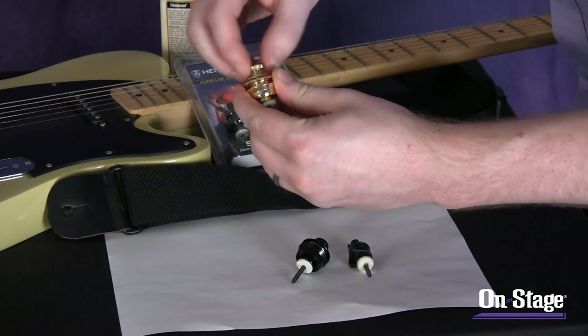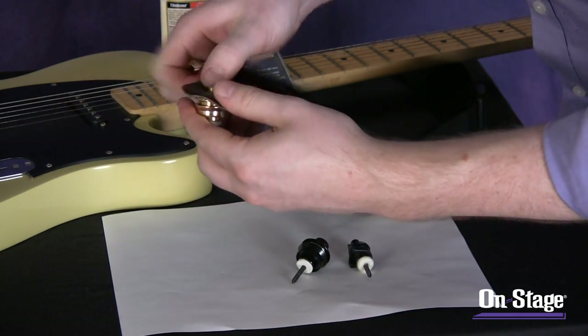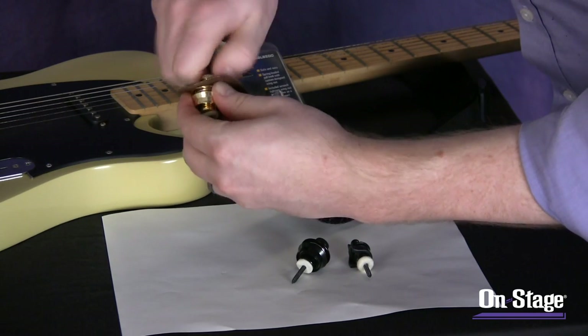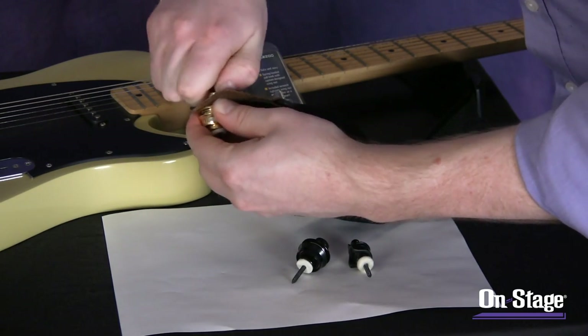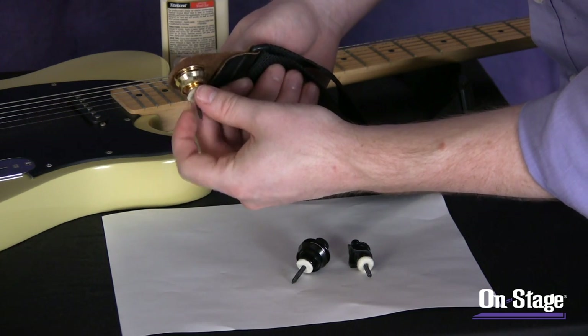To actually attach the strap, you just unscrew the top piece — the little top hat — put the strap in between, and screw it back on. It's knurled on top so it's very easy to tighten down, and it'll be secure and your guitar won't be going anywhere.